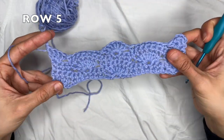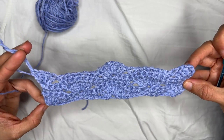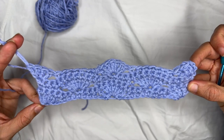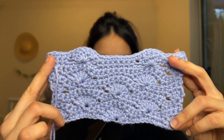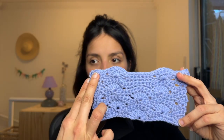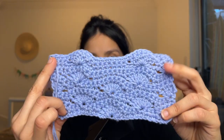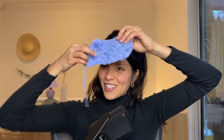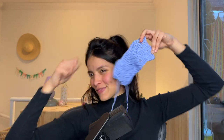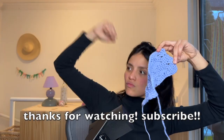From now on you just want to repeat rows two through five until you have the desired length of your work. Here is the wavy shell stitch — the final swatch. As you can see it's a bit subtle; the shells are kind of hiding in between the single crochets. It's a very well-structured stitch. Beautiful! Hey, while you're at it, why don't you subscribe to my channel — just do it!